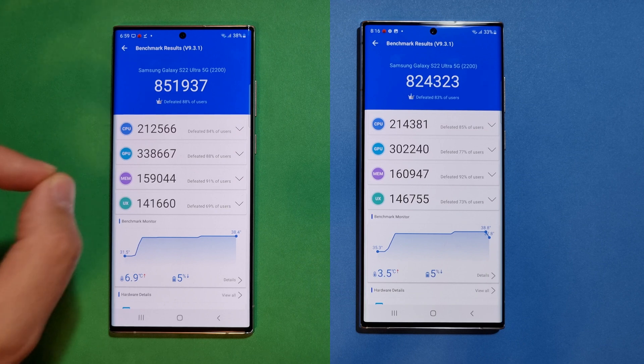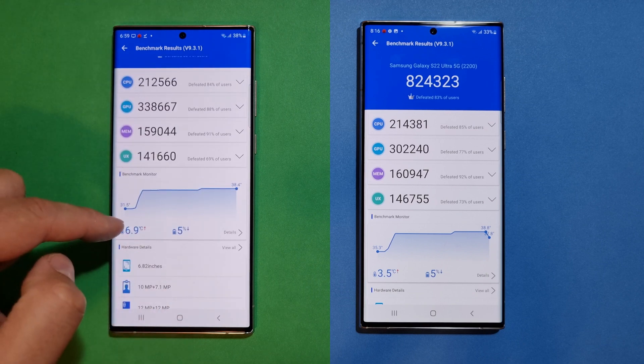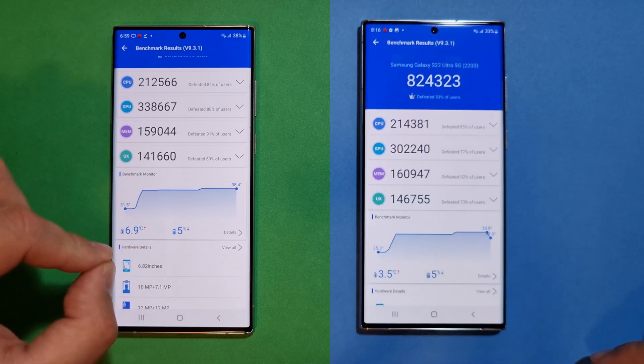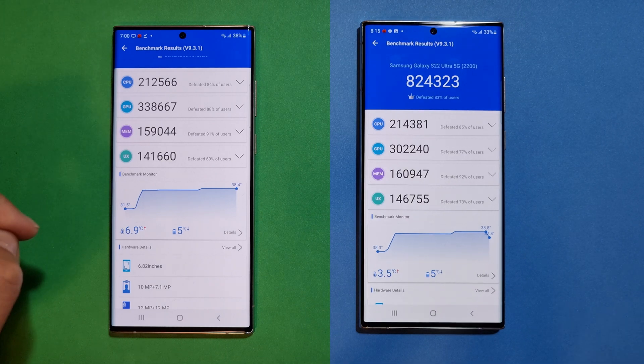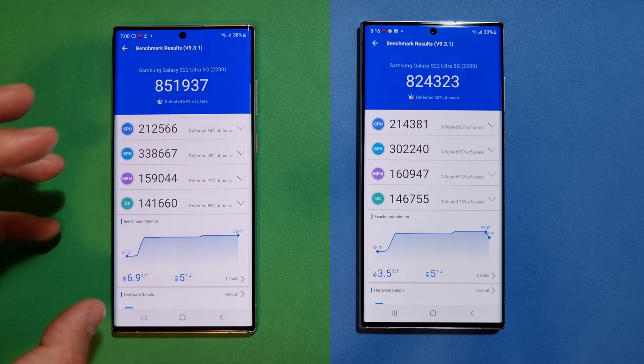851K is the AnTuTu result. Scrolling down, you can see the temperature increased from 31.5 to 38 degrees — only a 6.9°C increase, which is a good indicator. Five percent battery was the cost. Now let's do a wrap-up comparing the out-of-box software and the day-one update with March security patches.